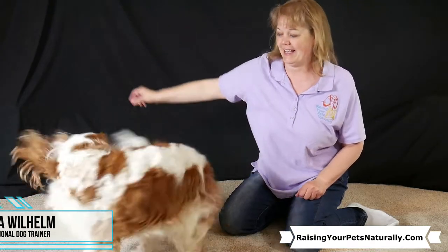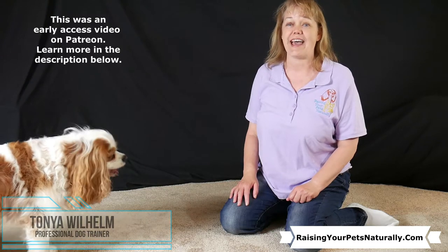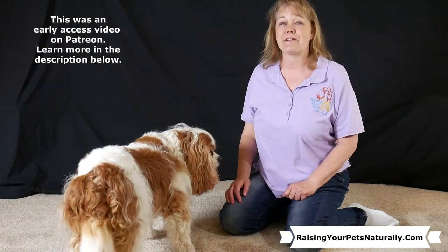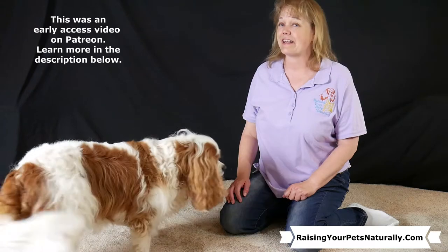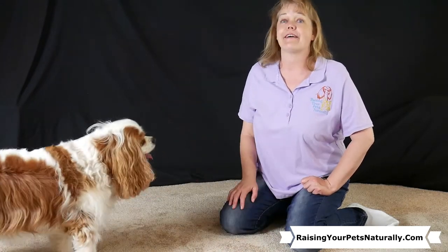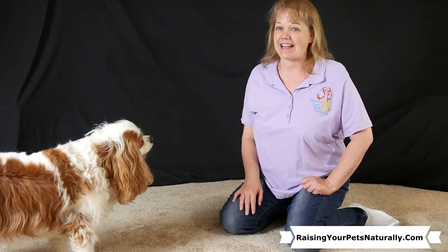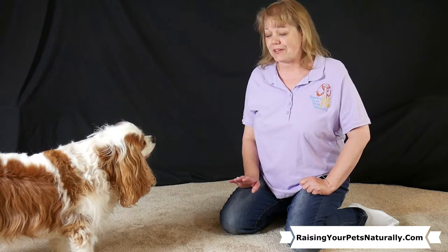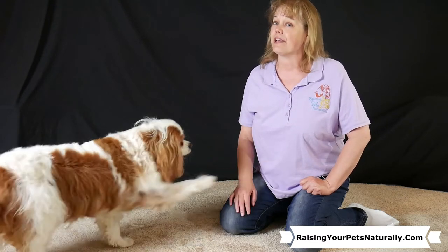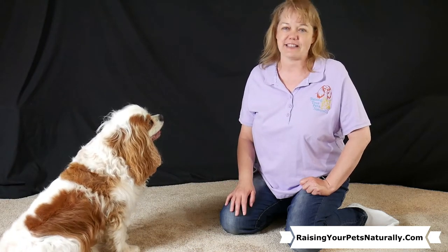Teaching your dog to spin is a fun trick that's also good for stretching their body. Keep in mind that spinning can make your dog dizzy, so you don't want to do too many at once or too fast. I personally like using carpet or grass, especially if they pick up any speed, because you don't want your dog slipping.